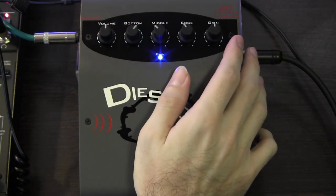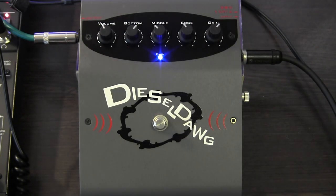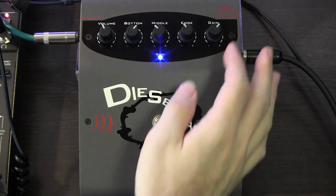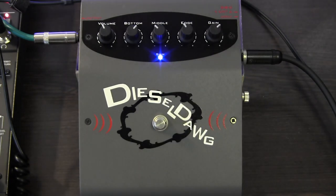Once you go above 12 o'clock on the gain control, it gets hairy quick. We'll go to two o'clock. And this is where this pedal really seems to enjoy being. It kind of wants to get really grunchy and raunchy and in your face. If you play that with a pick, predictably, it goes quite over the top.